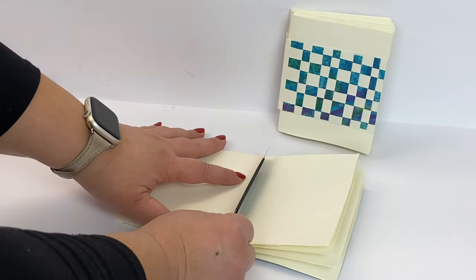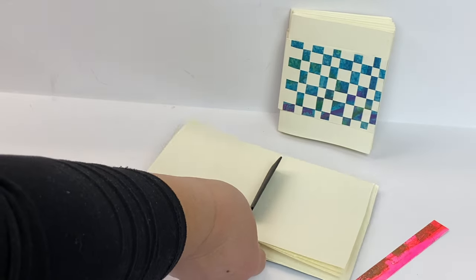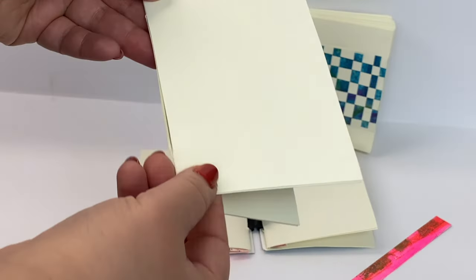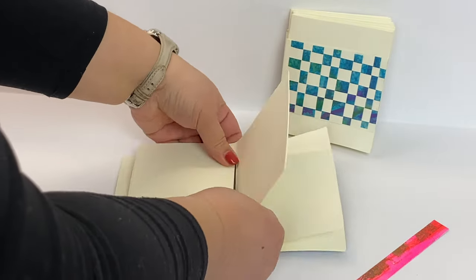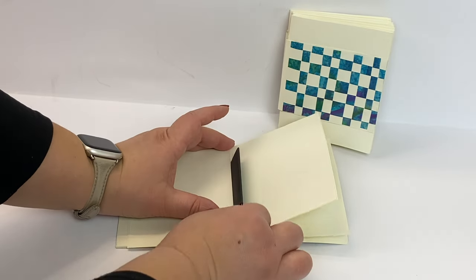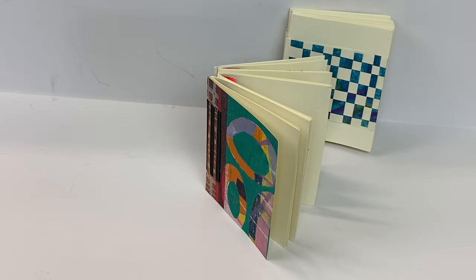One of the things that's super fun about these books is you can actually remove a signature, take it with you, do something with it, and then put it back into the book. So I can take this signature with me — the book remains whole. Then when I'm done decorating it or painting in it, I can put it back, walk it in place with the piece of paper, and my book is whole once more. It's truly magical.